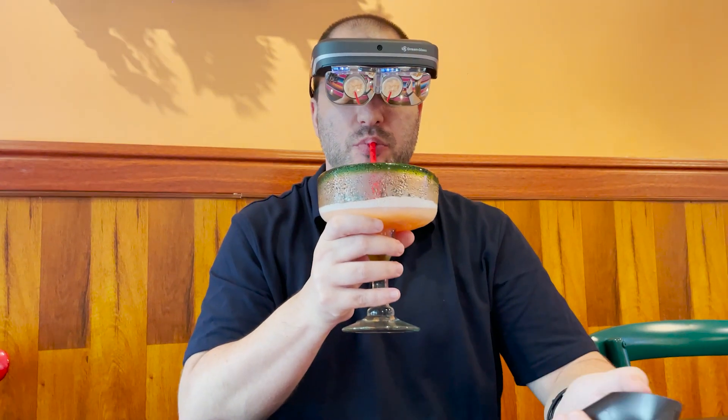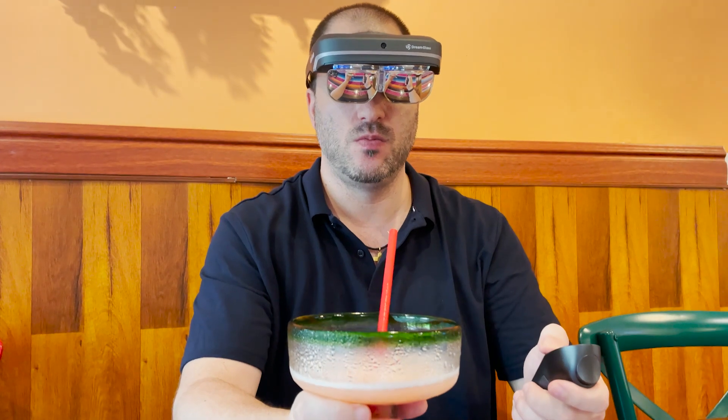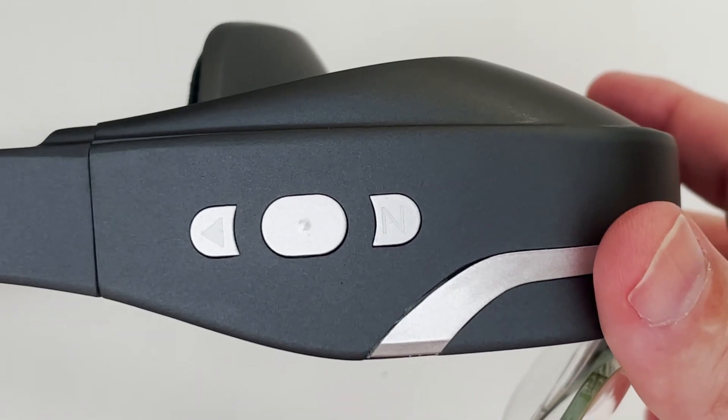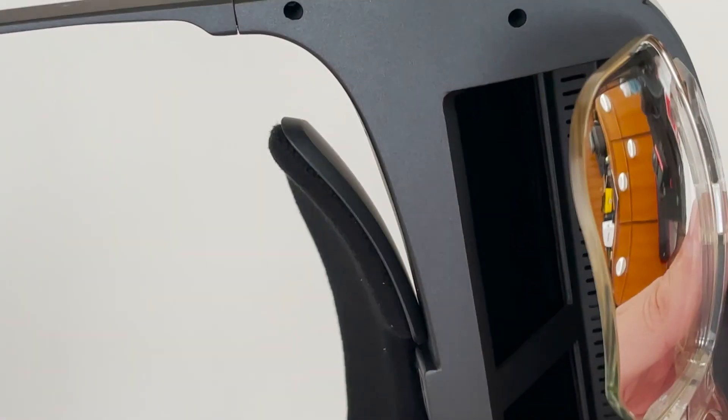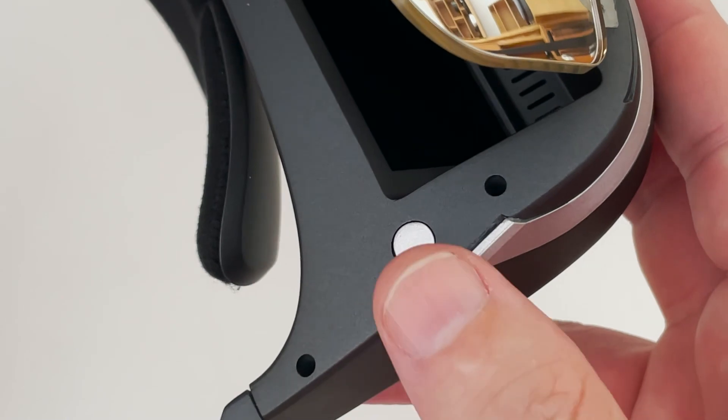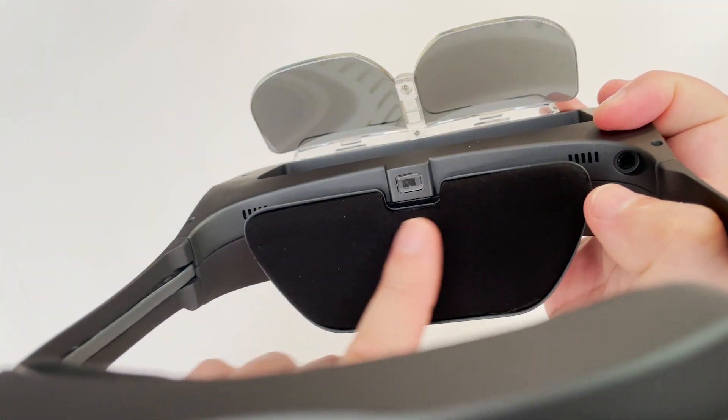There is some padding here on the front and some padding on the back so you don't feel any stress, and it's so light that you can wear this for really long periods of time without any problem. Here at the side we have three buttons. When you turn this around you have the power button, and here we have the speakers, a sensor that detects that you are wearing the Dreamglass, and then we have a headphone jack.